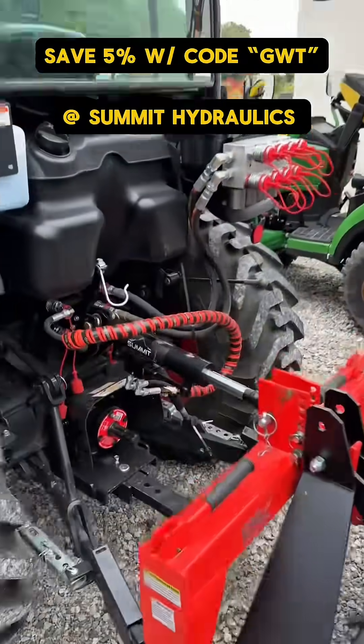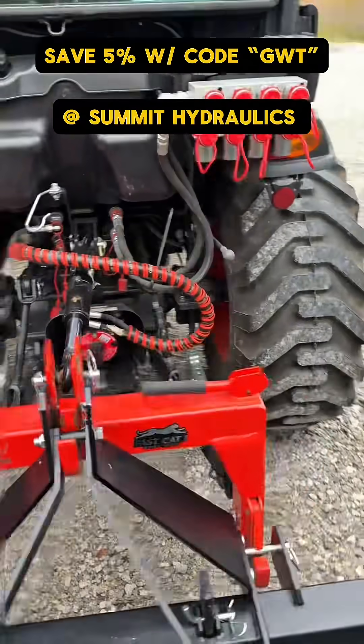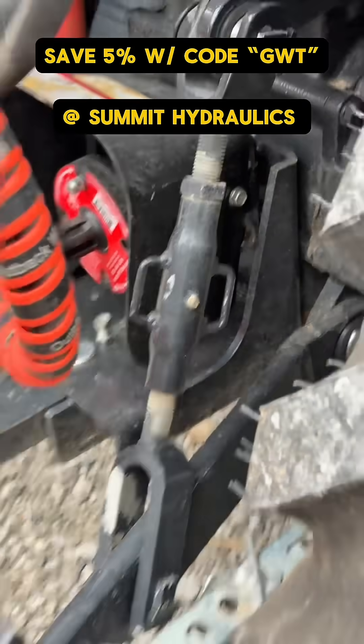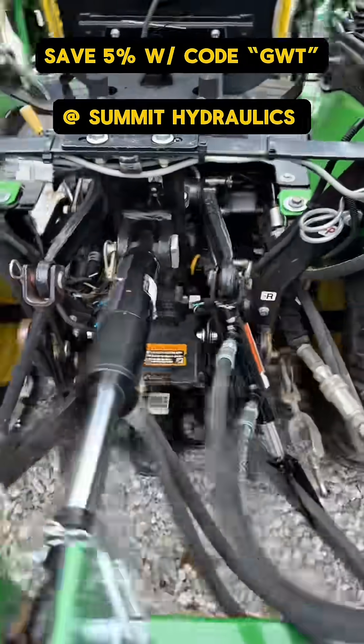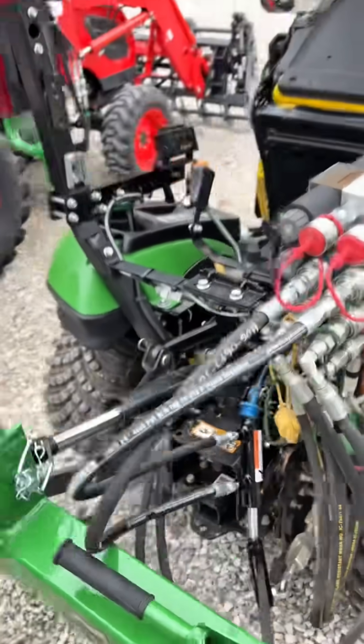Similar setup here — just the hydraulic top link, and then we have the manual side link. You can see the threads there; you get off and manually do it. Huge time saver, huge efficiency and production saver. This is a full top and tilt kit, as they call it. Really darn awesome.